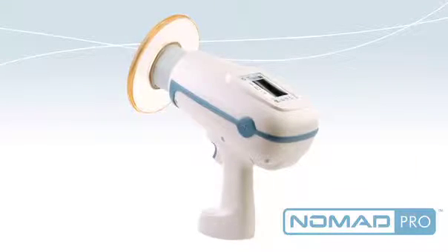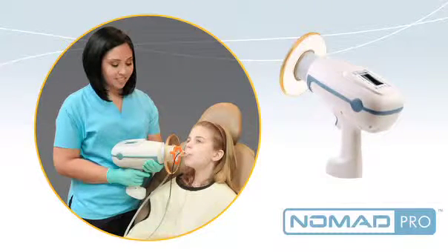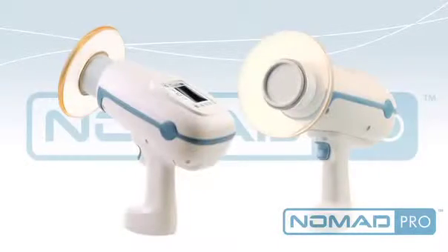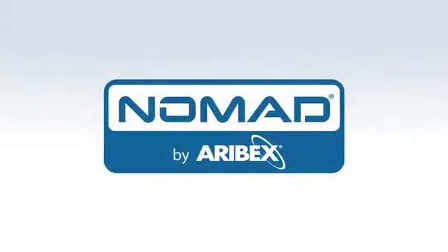Nomad Pro is convenient and cost-effective. Since it goes easily from room to room, most offices would require only two Nomad Pros for every six operatories. Nomad Pro has changed the way intraoral x-rays are taken in the modern dental office. Being off the wall is a good thing.